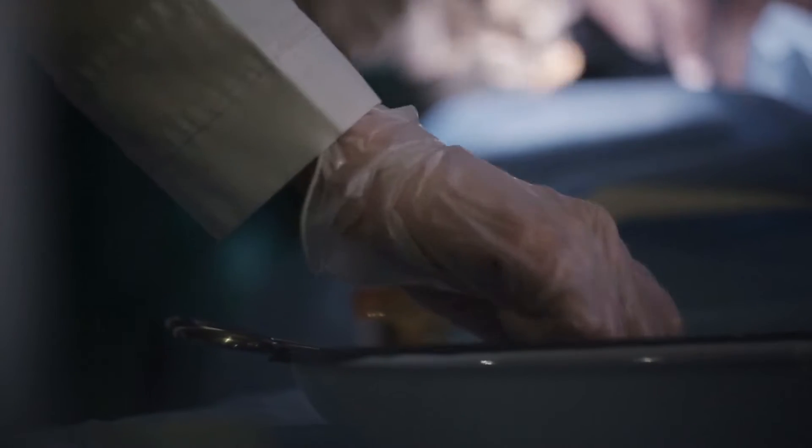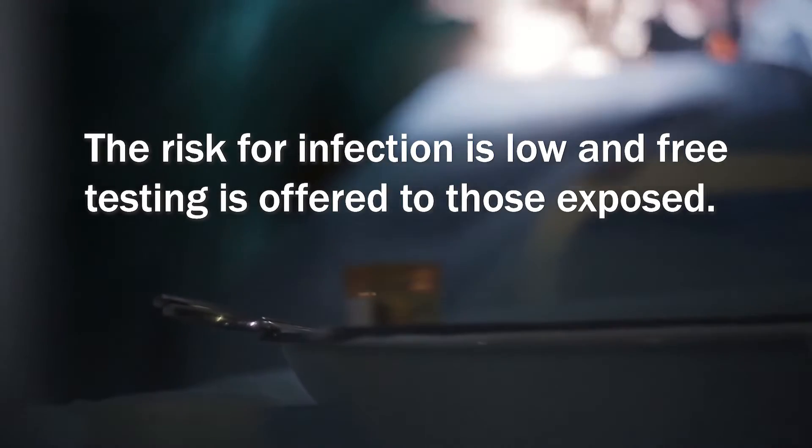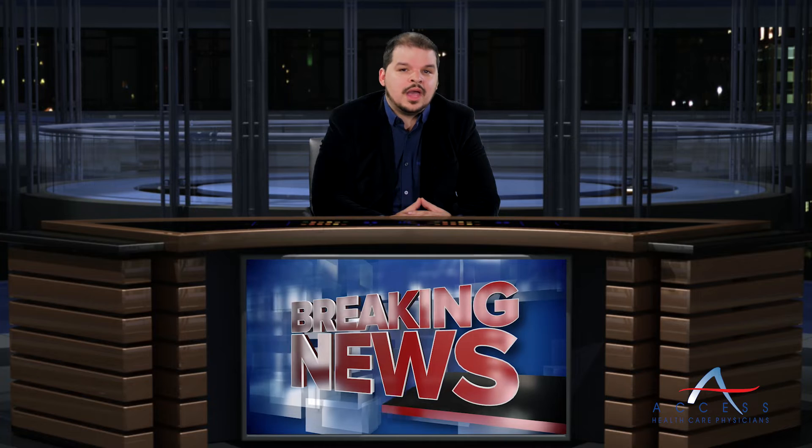The culprit for this exposure? Surgical tools that were not being properly sterilized. The hospital states that the risk of infection is low and they're offering free testing to any exposed patients. However, we all know that these types of incidents are completely preventable.